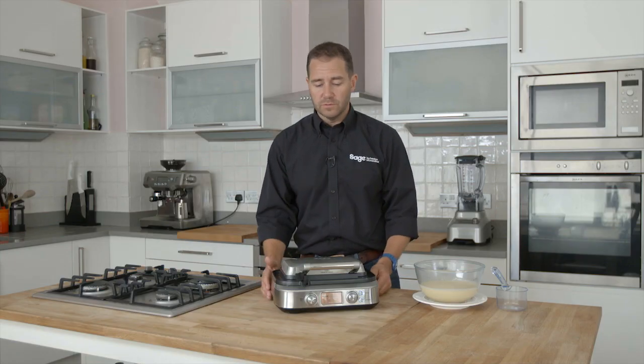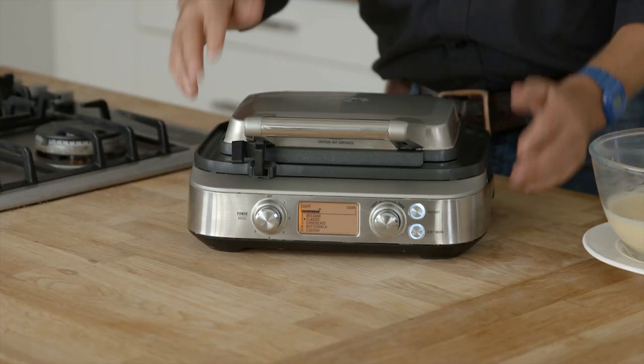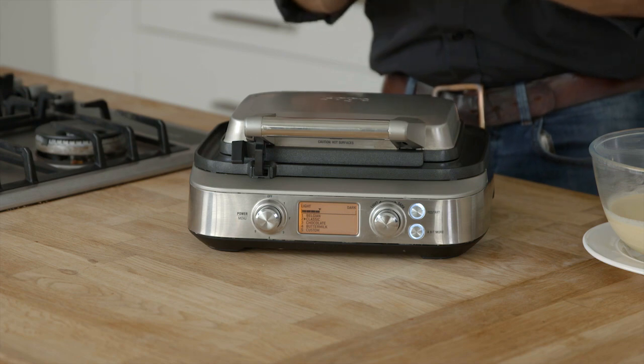So here's our smart waffle. Who doesn't love waffles? It's got a couple of neat features. First of all, we've got a little locking mechanism. It means we can store the waffle maker on its side to save space in the kitchen.